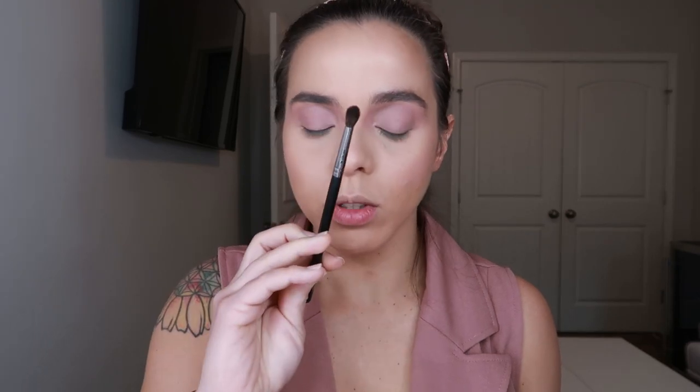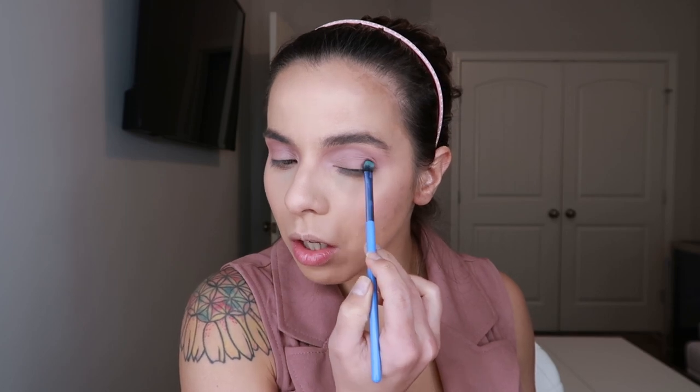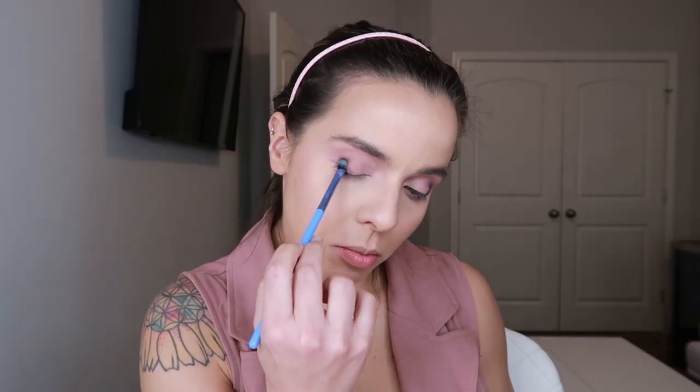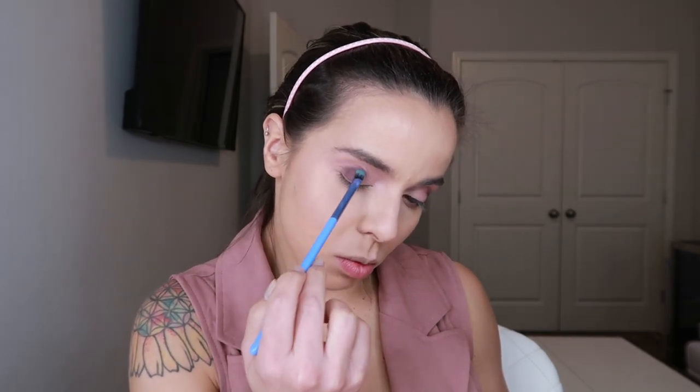I'm going to take that same eyeshadow color and use a Morphe M506 brush to run it through the lower lash line and connect the whole eye look together. Now I'm grabbing the darkest shade in the palette using a Luxi eye shading brush, and I'm starting to dip out the outer corner and bring it up to the crease area. I'm stamping the color first for more control, going gradually little by little.